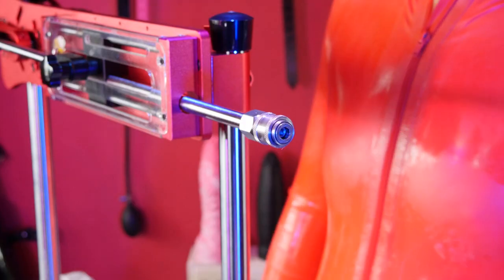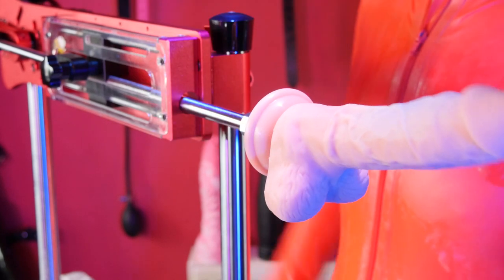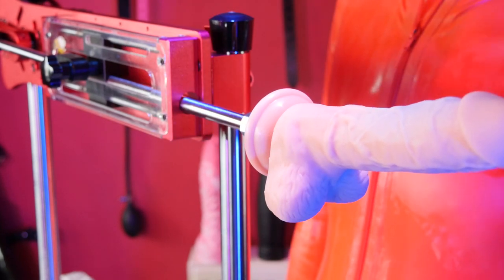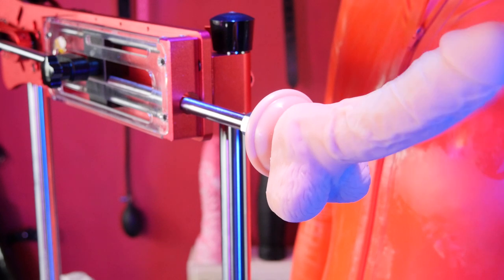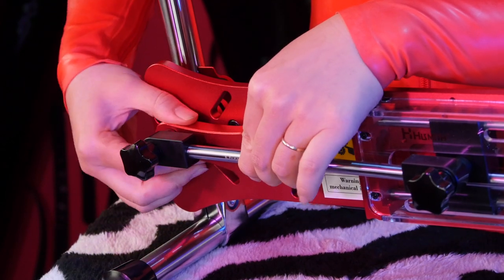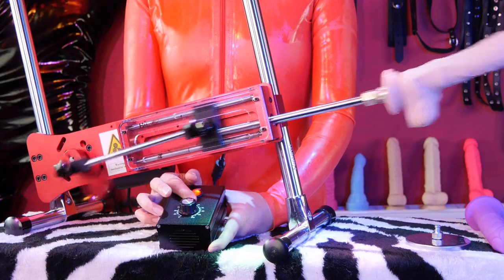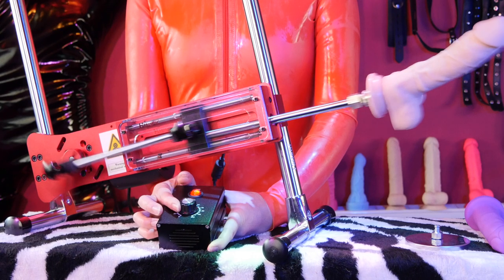Next, attach the included body-safe realistic silicone dildo with about 6.5 inches of insertable length — it just pushes into the locking mechanism. Adjust the stroke depth if you like using the simple mechanism on the side. The possible depth ranges from one inch when closest to the center to six inches at the furthest.